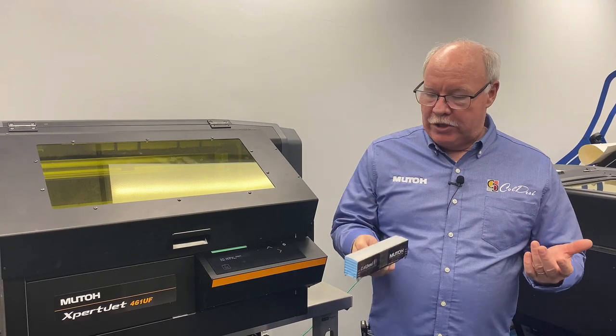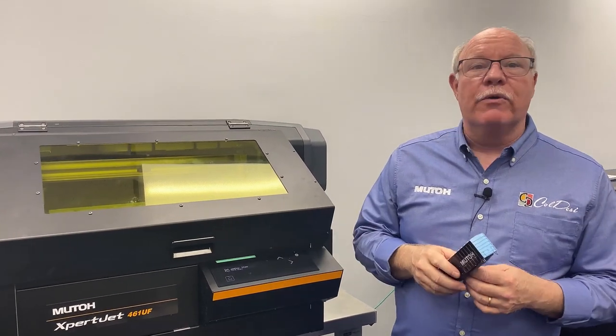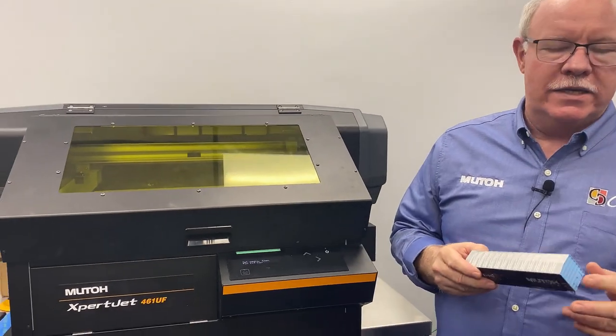Hey, Don Copeland here, and we're going to show you another way to make money with your MUTO Expert Jet. Today we're going to use the 461UF. You can do this on the 661 as well.